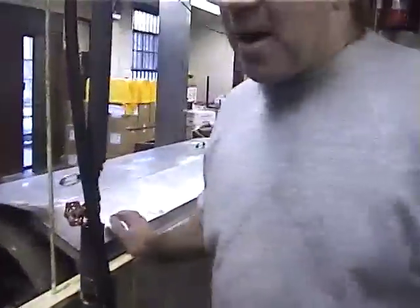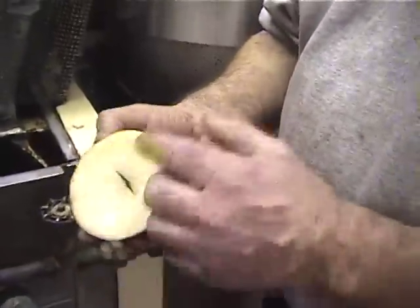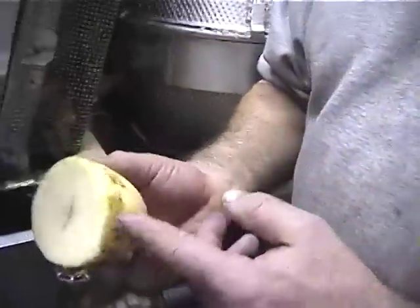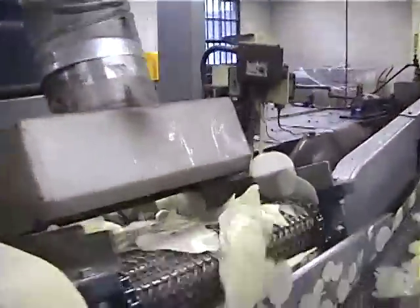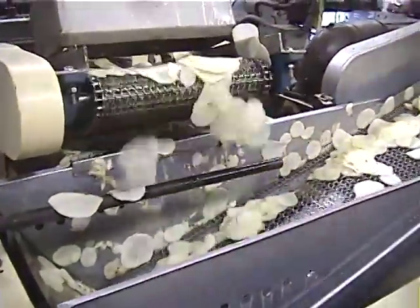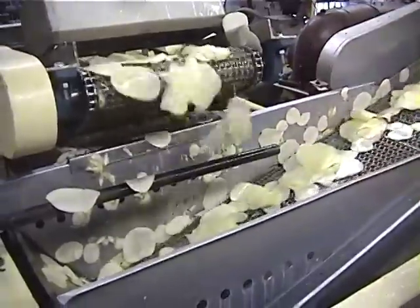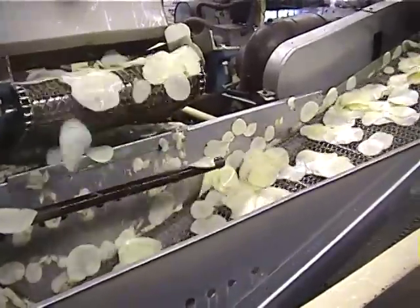If there are any soft spots — since the potato's sliced, whatever's on the edge that's soft — it'll get washed out. You get many slices out of one potato. These are the slices coming out. A little bit of starch is removed and they're trying to dry it a little bit. Then they go into the back end of the cooker.